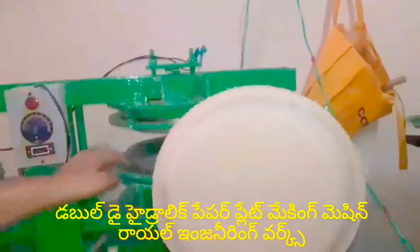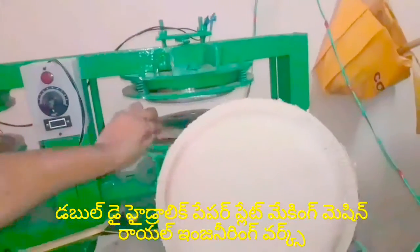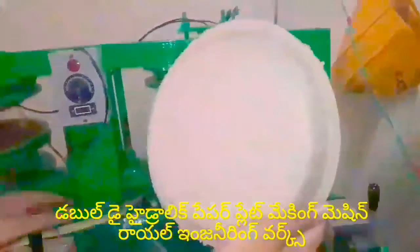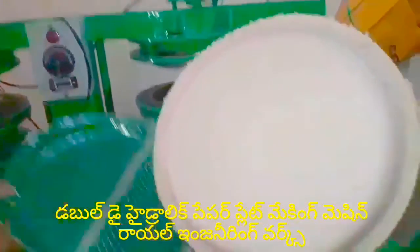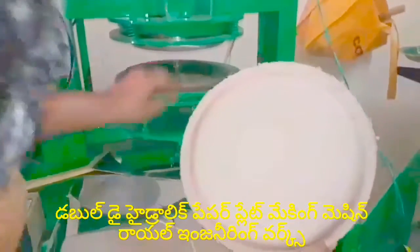The plate is also damaged. The plate is cut on the back side and cut on the sheet.